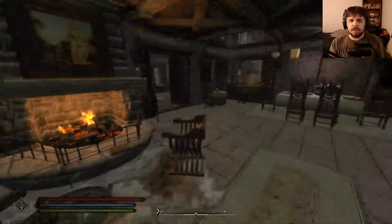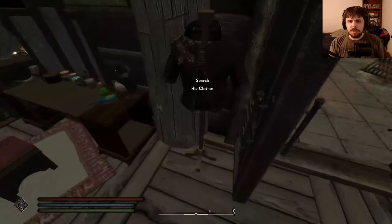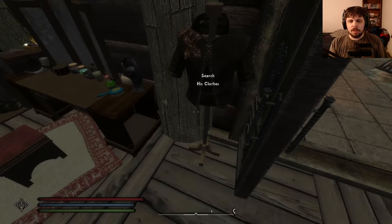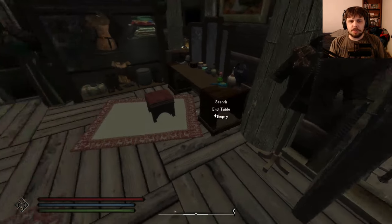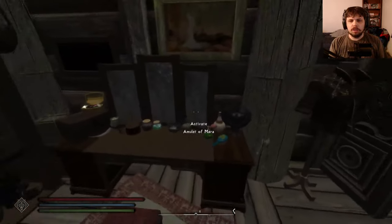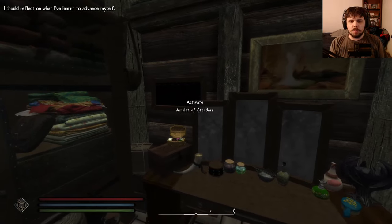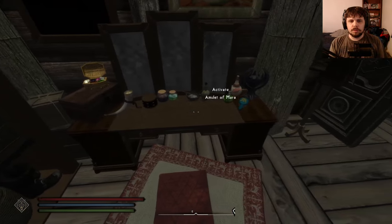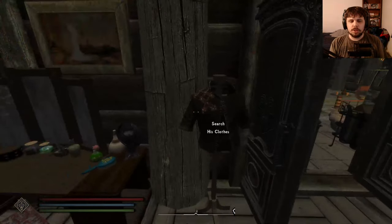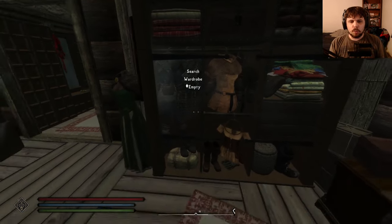You have weapon racks and weapon plaques throughout. In the bedroom, the workbench will be right here, and all you really need is two children's beds, two children's chests, and a double bed. Then you have an Amulet of Dibella holder right here, and all the other amulets as well. His and her wardrobes are also available.